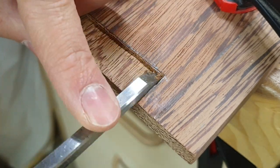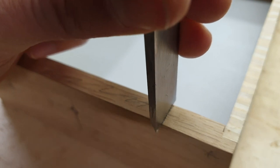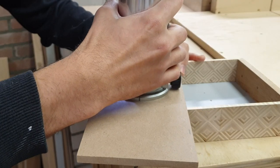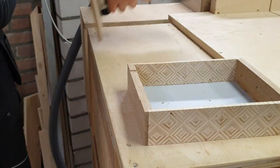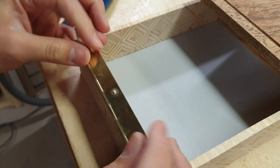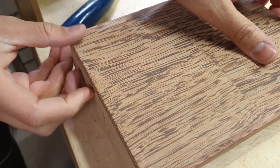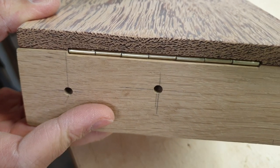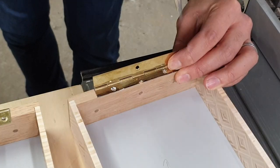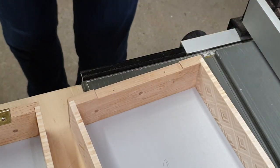It worked out in the end — the lid opens and closes. It's no construction-quality toolbox; it's probably going to be used as a sewing box, but that depends on what the person I'm giving it to actually uses it for. More on that in a different video, so stick around if you're interested to see where this project ends up.